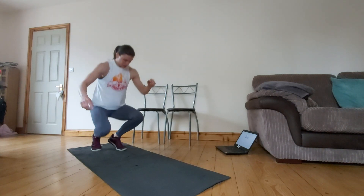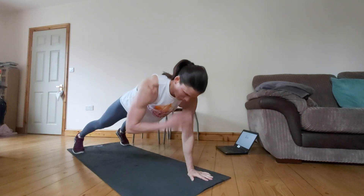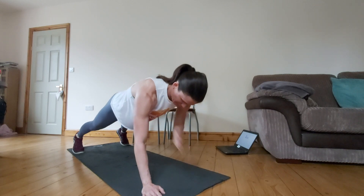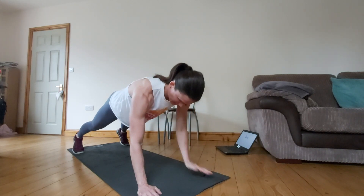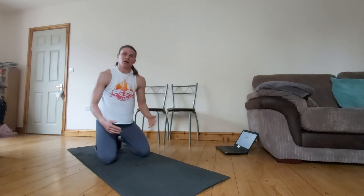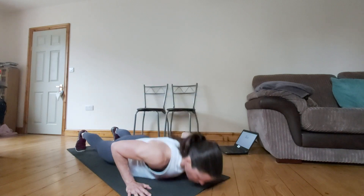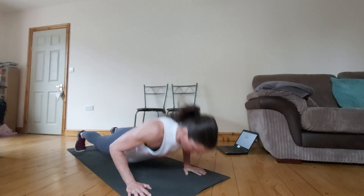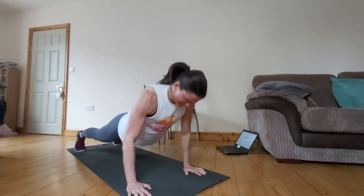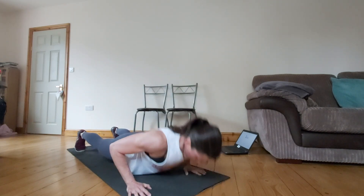Back into those shoulder taps — another 10. 1, 2, 3, 4, 5, 6, 7, 8, 9 and 10. And then back into our last round of push-ups guys. 1, 2, 3, 4, 5, 6, 7, 8, 9 and 10.